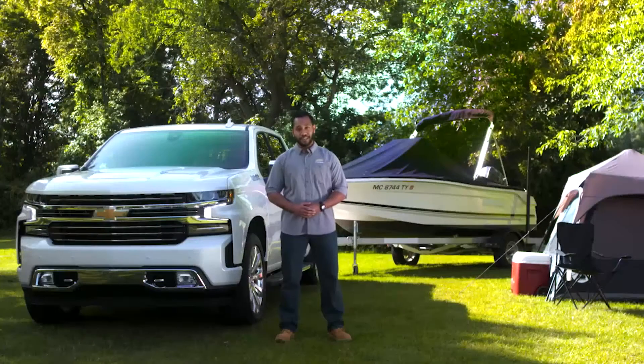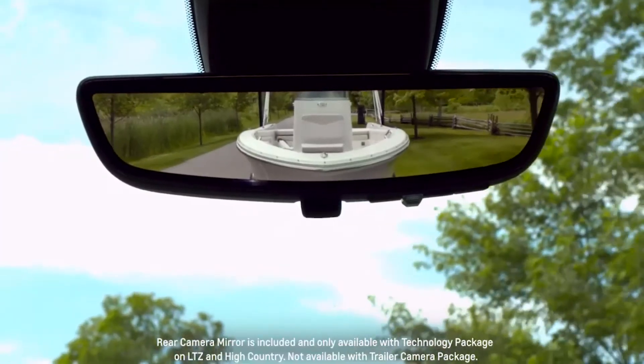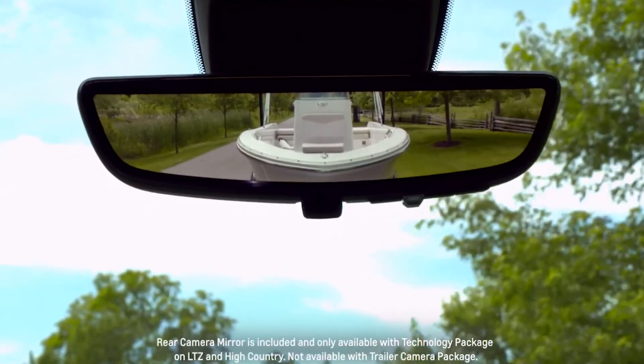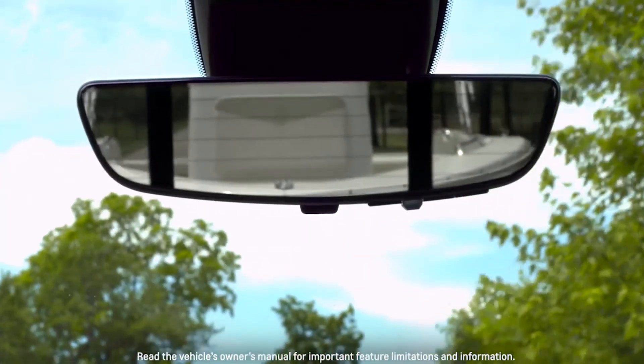Hi, I'm Eric with Chevrolet. Sometimes our rear seat items can obstruct our view. The Silverado's available rear camera mirror provides a wider, less obstructed field of view compared to a traditional rear view mirror. Let's take a closer look.